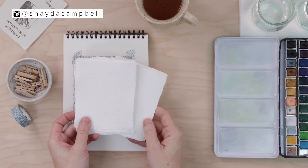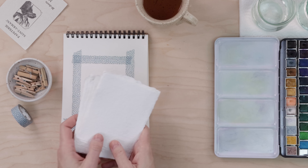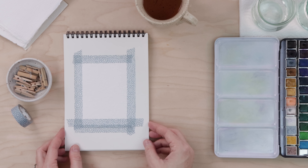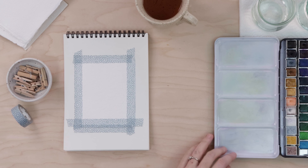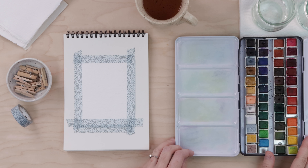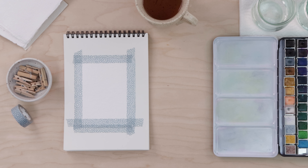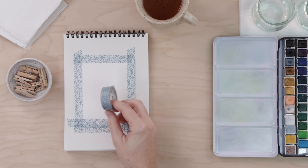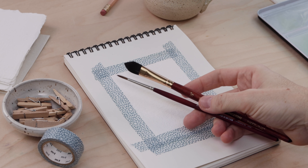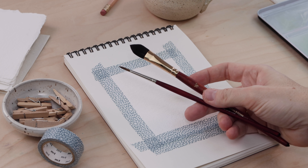Here's what we're using. I just have these tiny little handmade papers from Montreal — I'll link them in the description — but you can use any watercolor paper; we are going to work small. I have my set of watercolor paints, again linked in the description, but use the paints you have on hand. It's nice to have some washi tape to tape your small piece of paper in place. I have a number three round brush and also an oval mop brush.